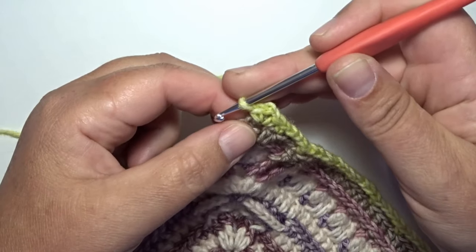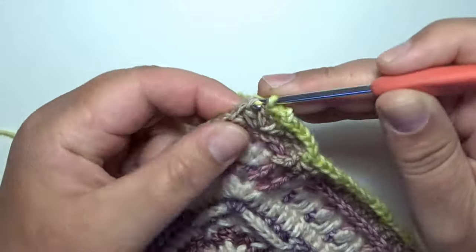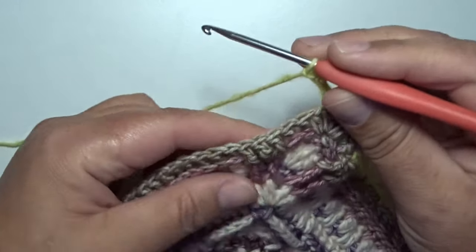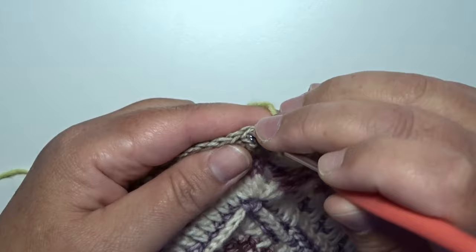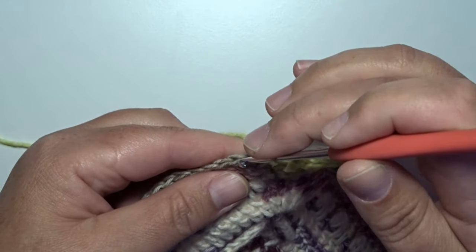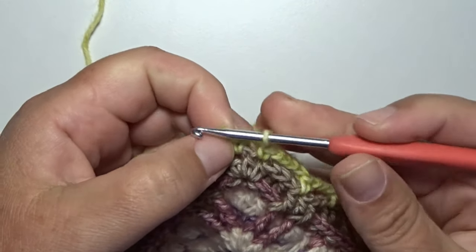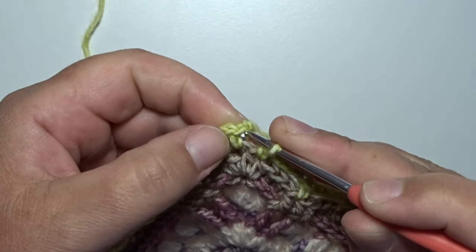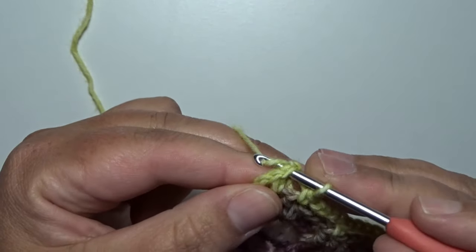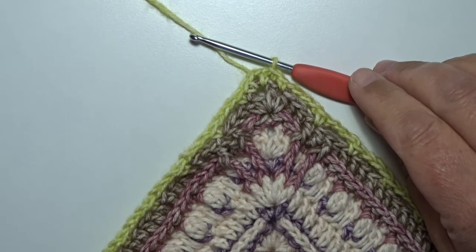The first stitch here in that corner space, we skip that stitch and go to the next stitch and work a single crochet. Make a chain 3, skip 3 stitches, and in the next stitch a single crochet. Make a chain 3, skip 3 stitches, and in the next stitch a single crochet all the way around. Then work a slip stitch on the top of that first standing single crochet — yarn over, pull through. Don't cut the yarn; in the next round we use the same color.